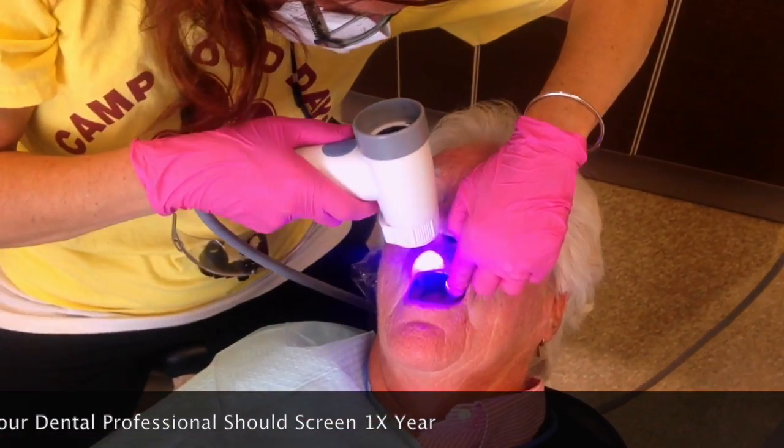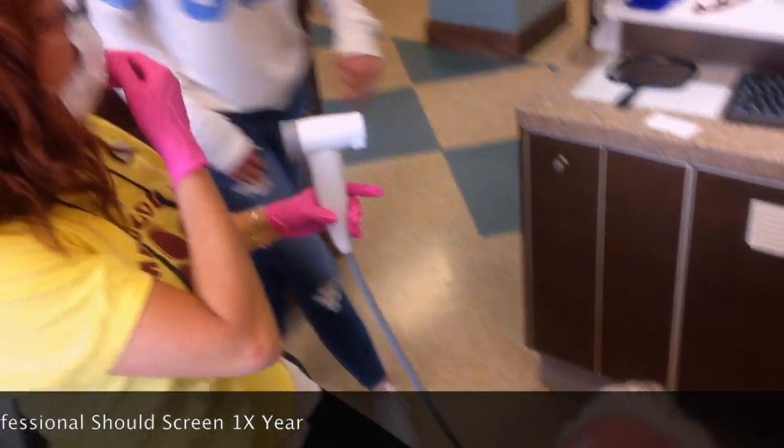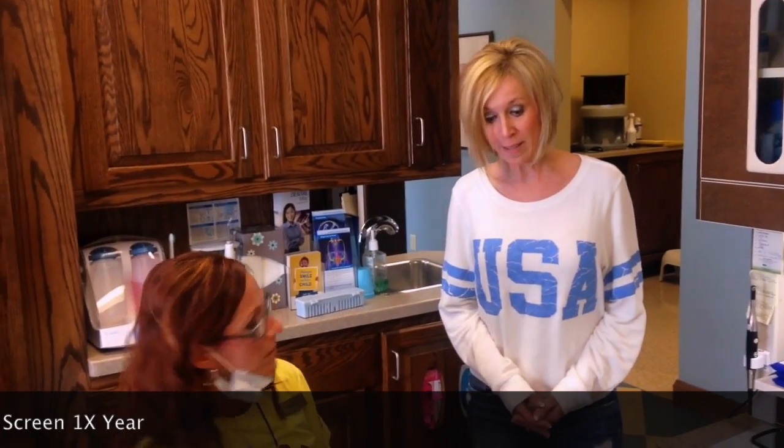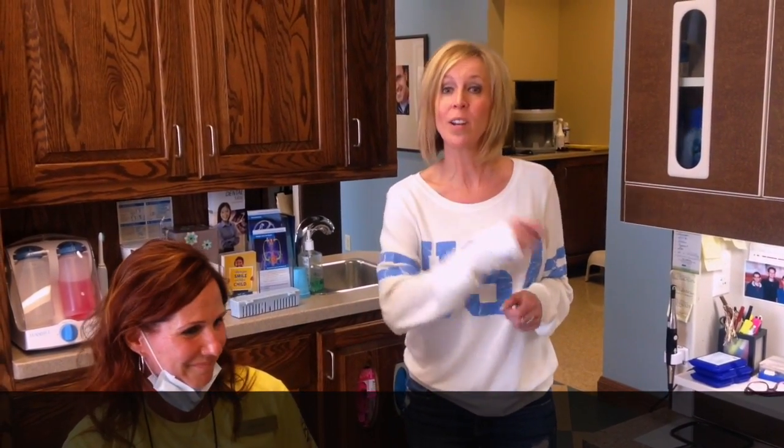And everything looks great. That's so awesome. If you see anything, you obviously refer to the oral surgeon. We would refer the patient to the oral surgeon, and from there they would do a biopsy. I want to thank you for your time — it's such a value that you give to our patients. If you have any questions, please contact East Amherst Dental Center. Until next Wednesday, take what you learn and make a difference with it.